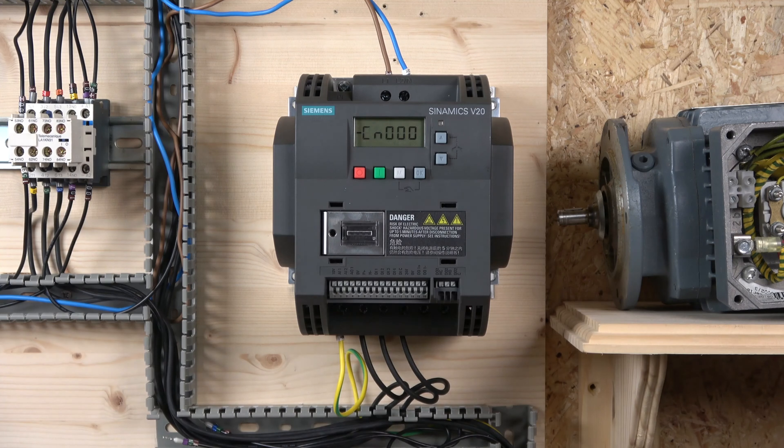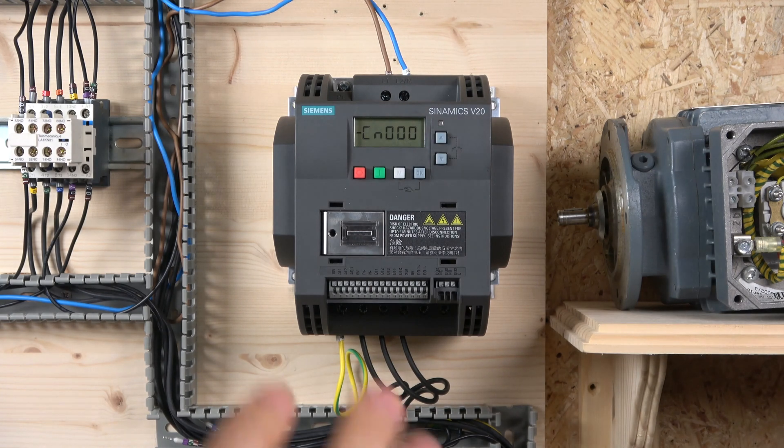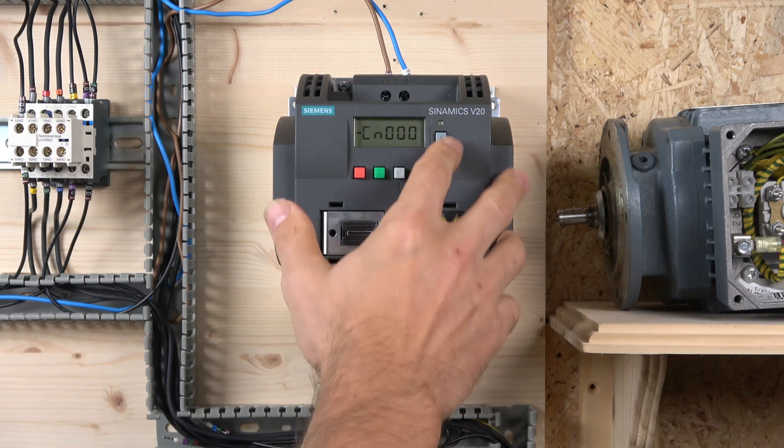By clicking M again it runs you through some preset groups that Siemens has set up. The first is the connection macro section selection, which sets macros required for standard wiring arrangements. Siemens has created CN groups — there are 11 groups where they actually preset everything for you.